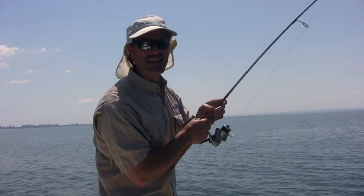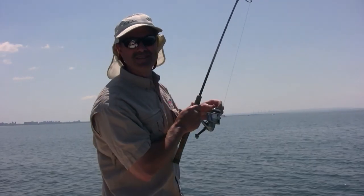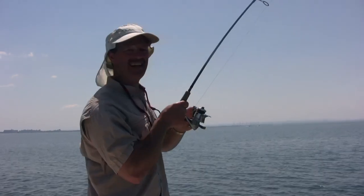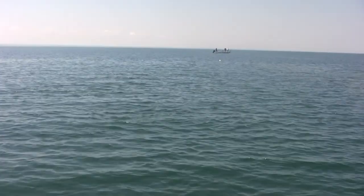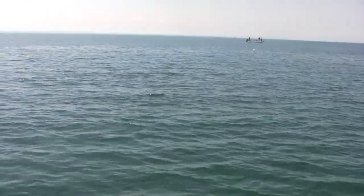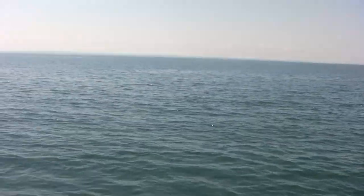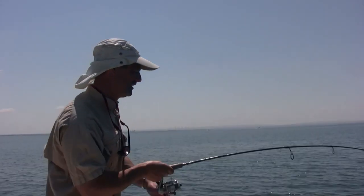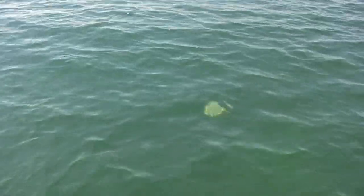Just as I was explaining how to make those accurate casts, no sooner than I cast it out there — wham — what a great hit! Oh there he goes, right by that rock — right where I wanted to cast it. And that's the beauty — oh there's another fish right behind him too, it's two of them there!